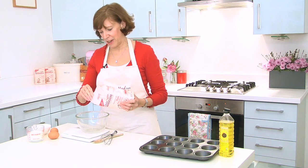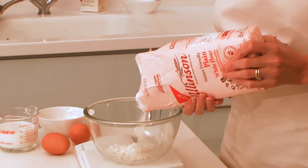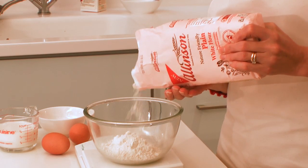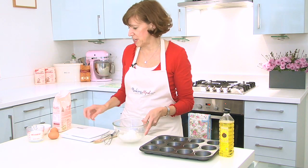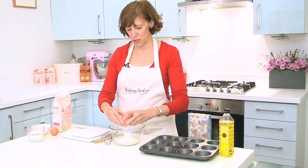So you need 115 grams of Allenson's Plain Flour. Don't need self-raising. Plain is all you need because it's the eggs that are doing the rising for you. So 115 grams, plain flour, no need to sift it. Add two medium eggs and drop them in the middle.